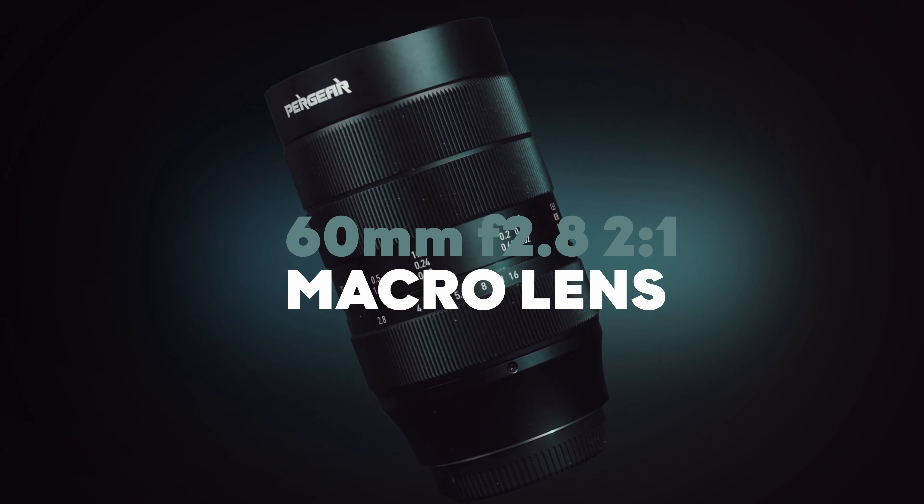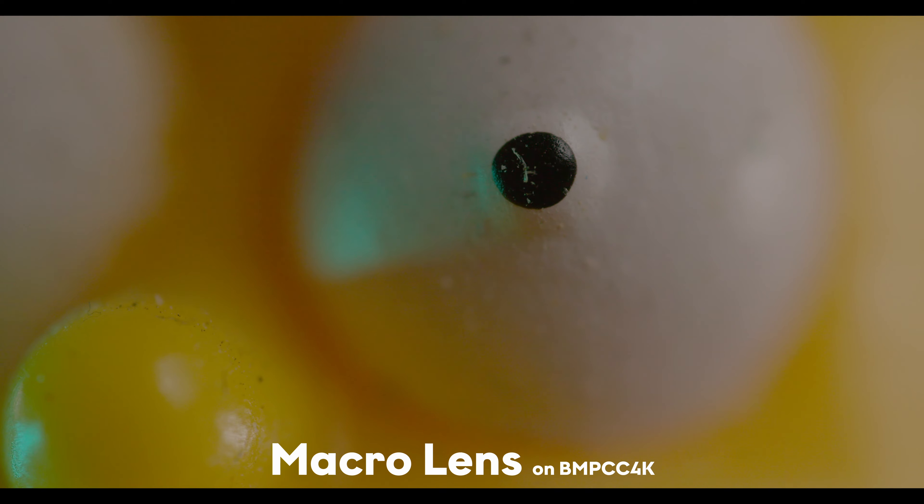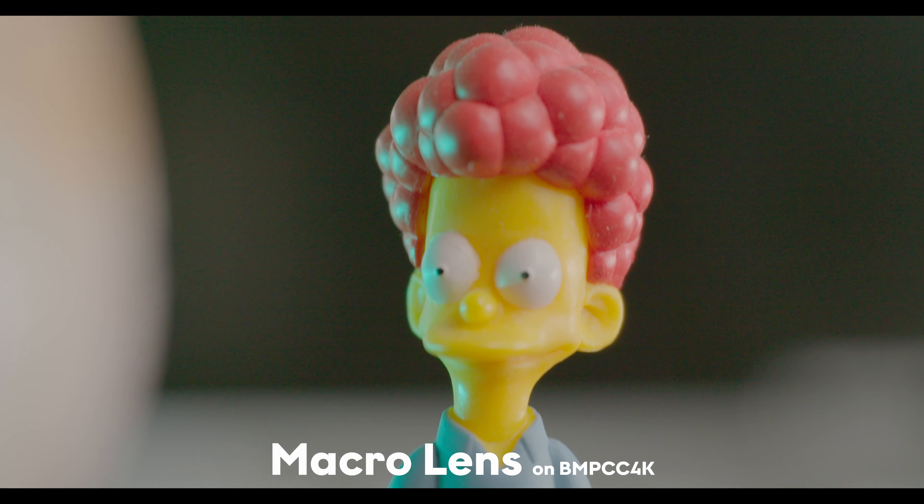But how is the macro feature comparing with the real macro lens? This right here is the 16mm 2 to 1 macro lens — it's really nice. Let's make a comparison with it on my cinema camera and the iPhone 13 Pro's macro feature. Let's go.